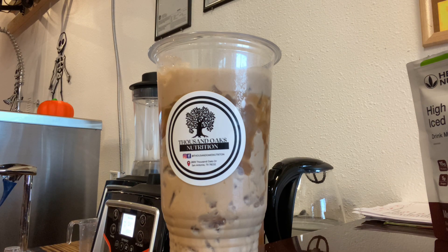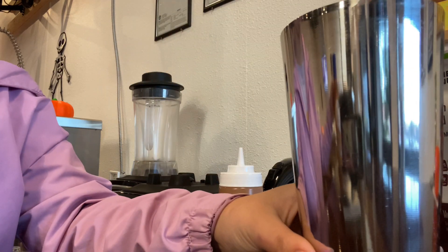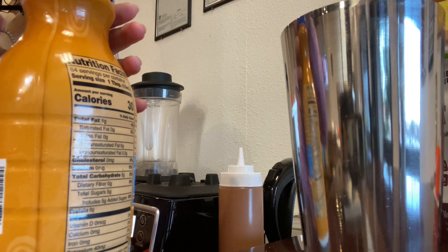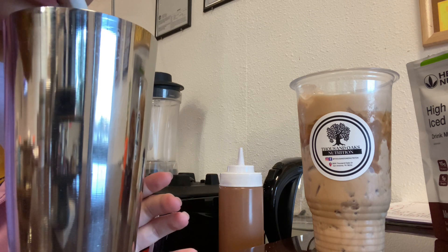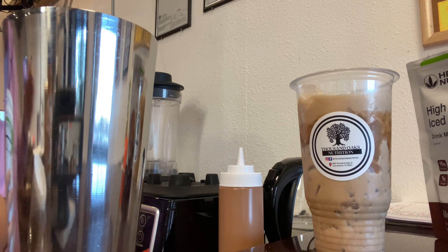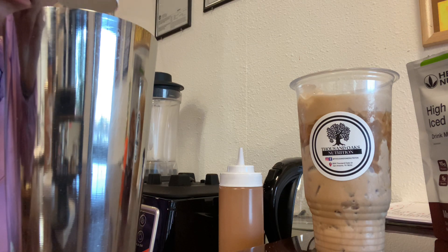Now I'm going to show you how to make a healthier cold foam with the remaining space on top of the cup. This is going to have a vanilla caramel flavor, so you're going to need to purchase a vanilla caramel creamer — a sugar-free, dairy-free creamer preferably. Add a little bit to your cup, and you're going to need a frother for this. Add however much you desire into the cup.